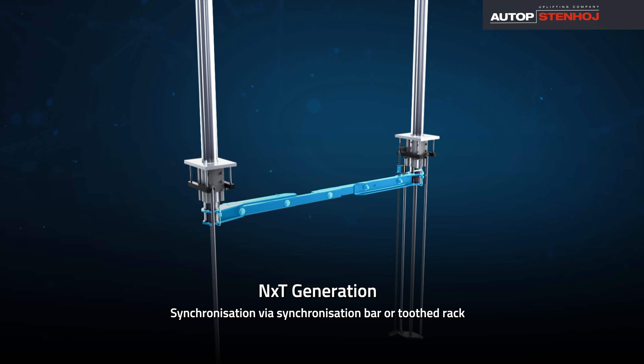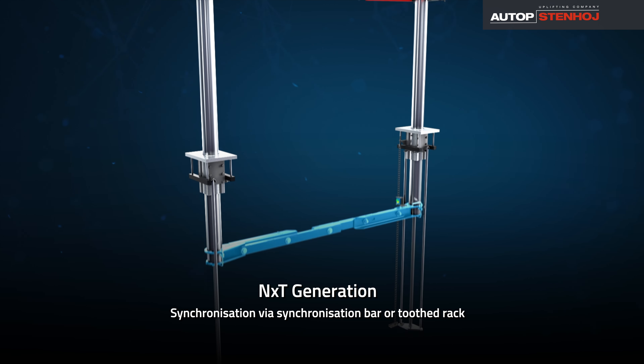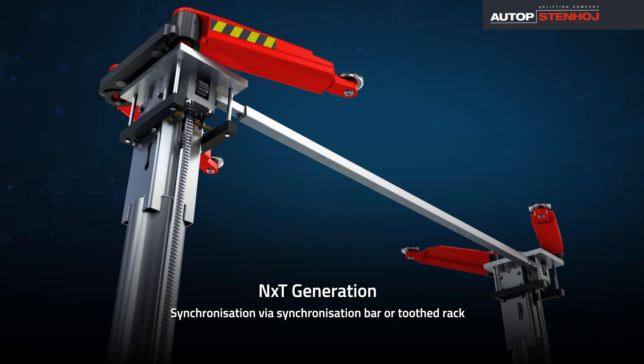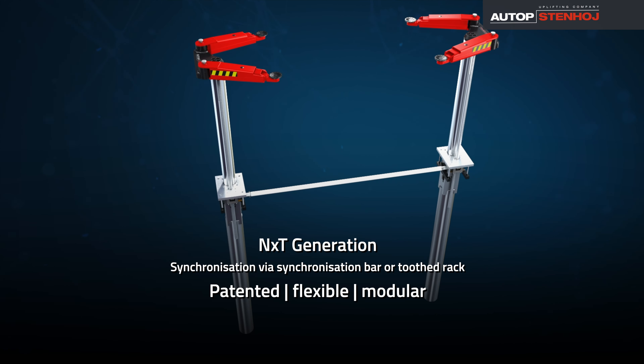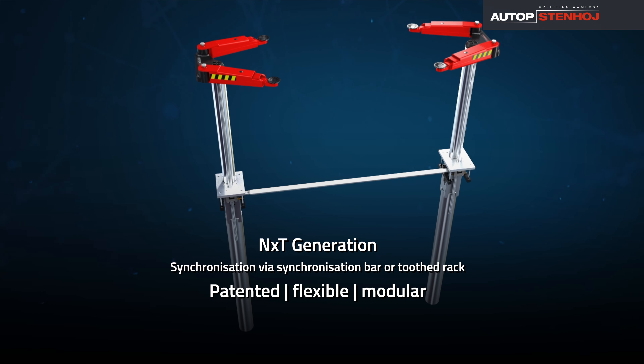Thanks to the modularity of the next-generation in-ground design, the Masterlift 2.35 NxT SAA can be synchronized either via a synchronization bar or via a tooth rack.